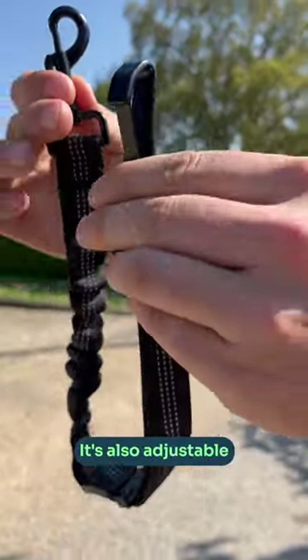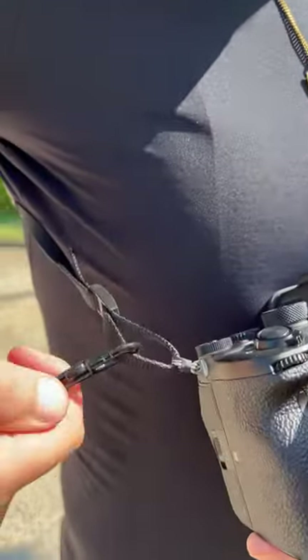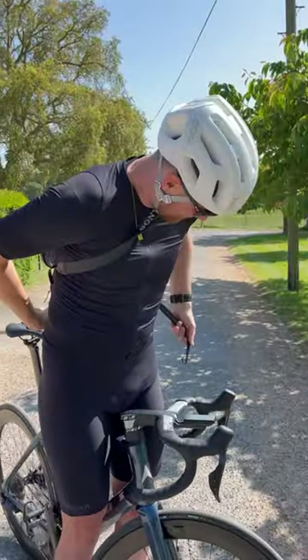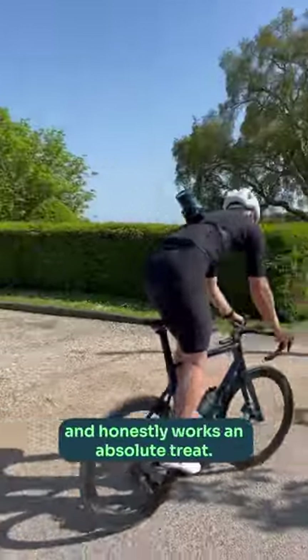Just buy a dog seat belt from Amazon for $8.99 — it's adjustable and has a little bit of stretch for comfort too. Add this clip to the camera, loop it around the back of your body, and clip the other end to the camera chest strap. It's simple, solid, and honestly works an absolute treat.